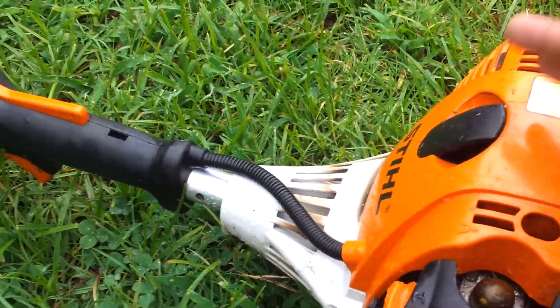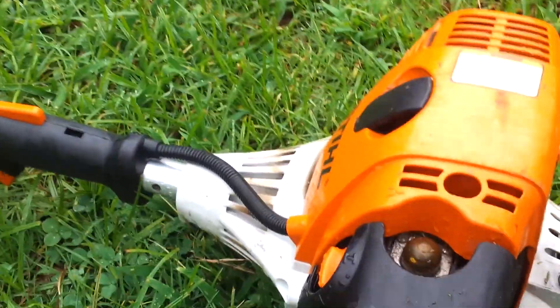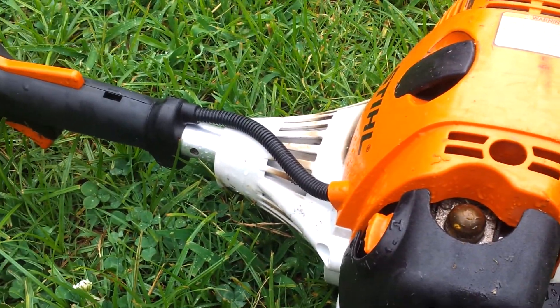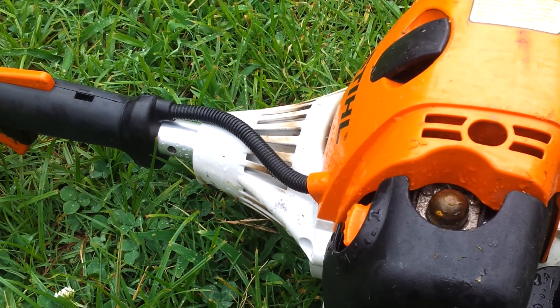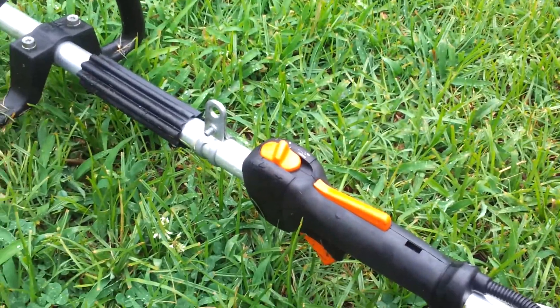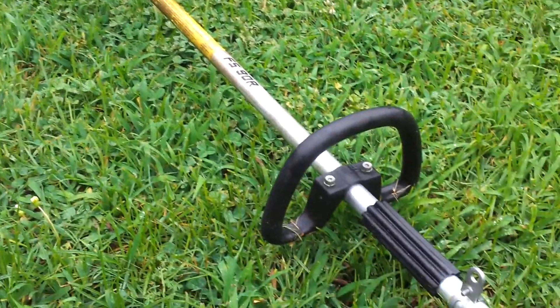But it's worth it to me. I've used it multiple days straight doing nothing but trimming, and it still doesn't bother me. If that were a problem I'd just get a small $70 Walmart trimmer — there's nothing wrong with those — but they can't handle grass like this. They could probably handle lighter grass, but not this.